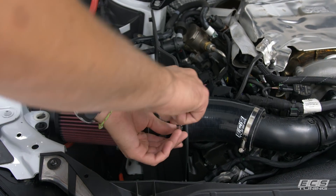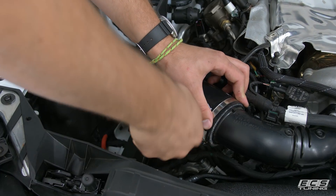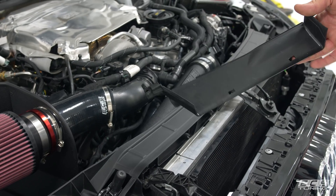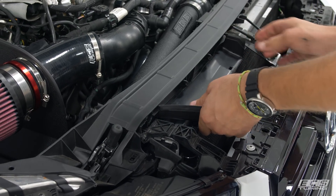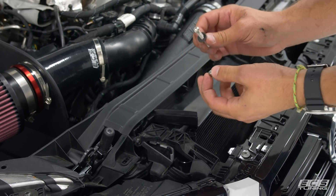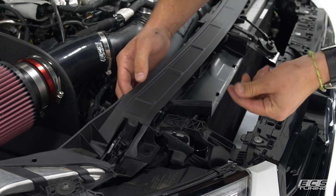Tighten down the hose clamps with the seven millimeter. We're going to reuse our factory inlet scoop and need to put half of the hardware in now before we put the lid on. There are two screws with a four millimeter Allen head and a ten millimeter nut — there's a longer one and a shorter one. The shorter one goes on the passenger side right now.